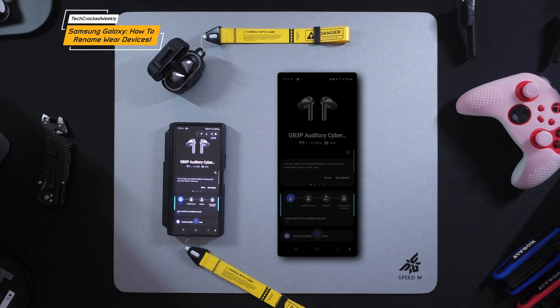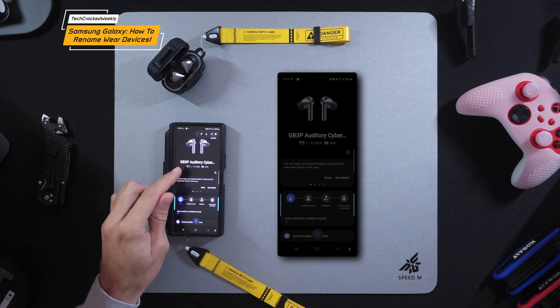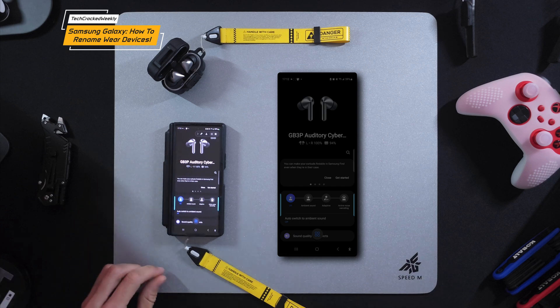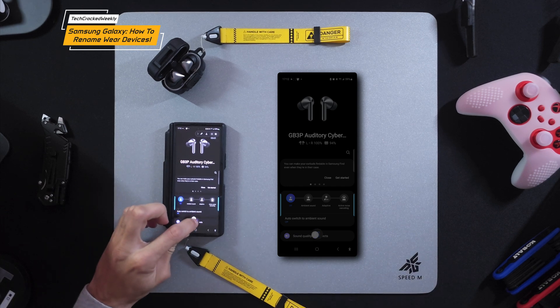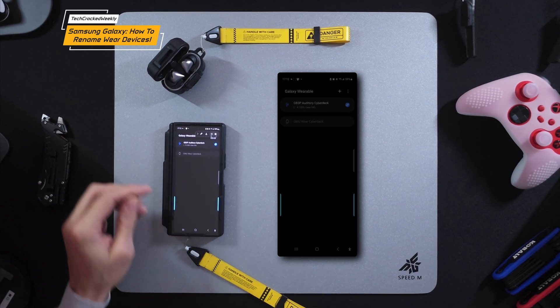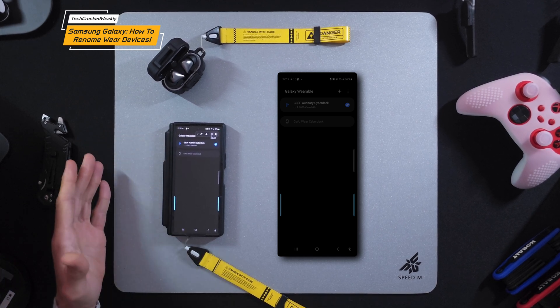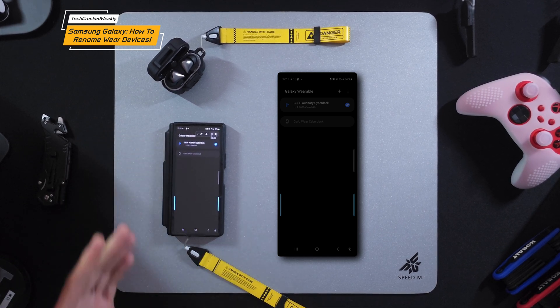Before we move on, if for any reason your Galaxy Buds 3 Pro or the device you're trying to rename isn't showing up, there is an icon here — if you tap on it, it will show all your available Galaxy Wear devices, and then you can select the one you want to rename and connect to it.